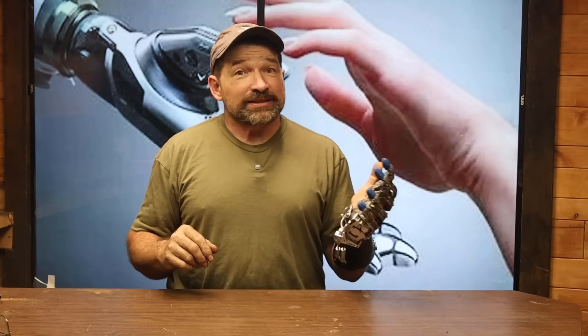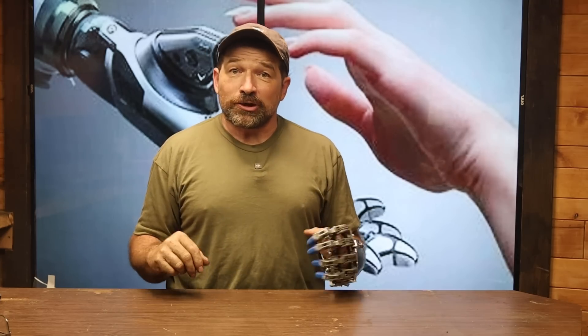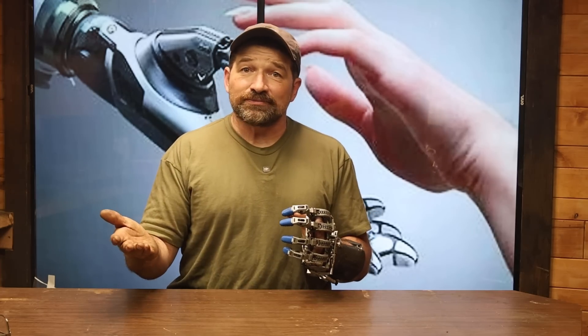Hello and welcome back to my channel. This is the video that I've been getting asked to make for quite a while now. In this video, I'm announcing that I'm putting out the call and starting to build a list of people that are interested in building one of my partial hand prosthetic devices for themselves.